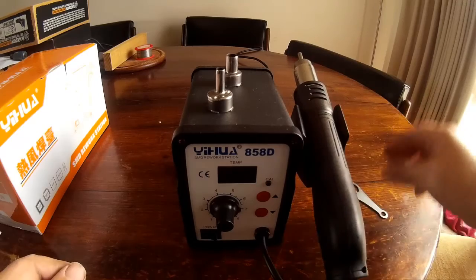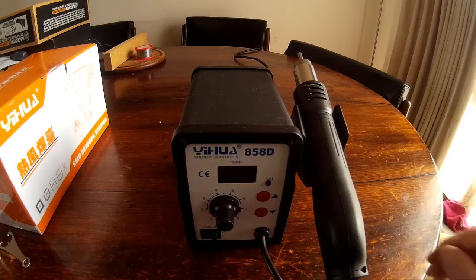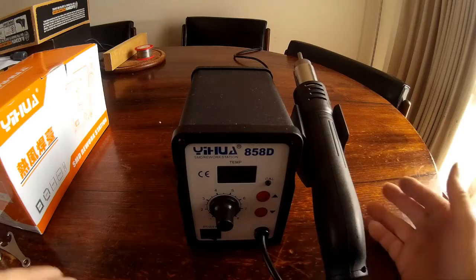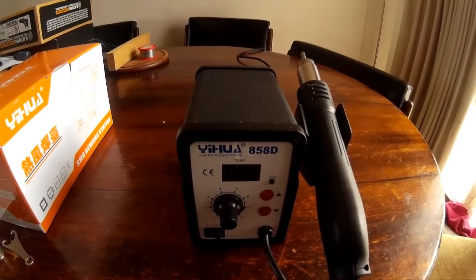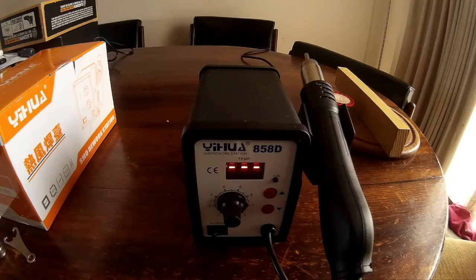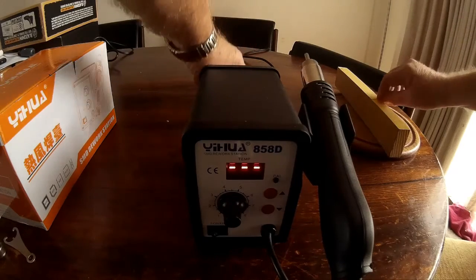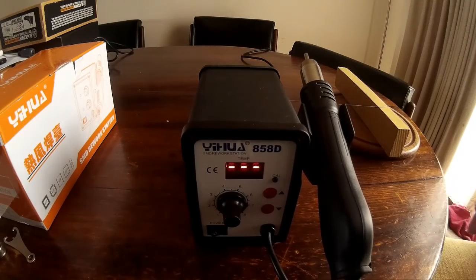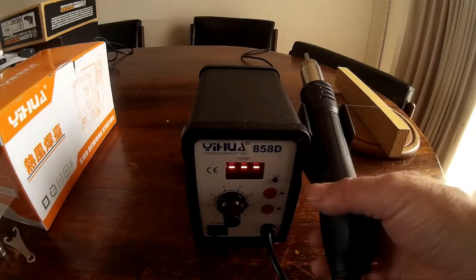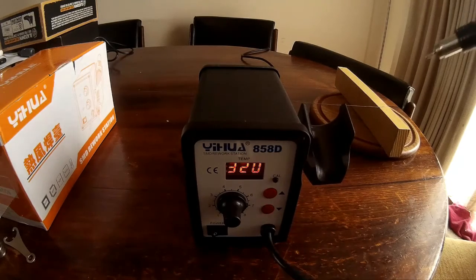It has a couple of interesting safety features. One is that it heats very rapidly, but will only work once it's switched on at the wall. Once it reaches 100 degrees or lower, it switches itself back into standby mode. I've got a bit of lead solder here — I'm going to slide it across the board. I'll set it to 320 and we'll see whether this thing will physically melt it.